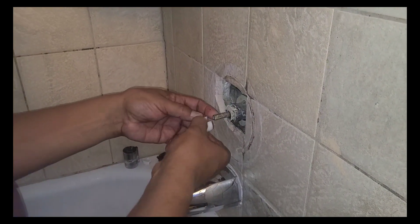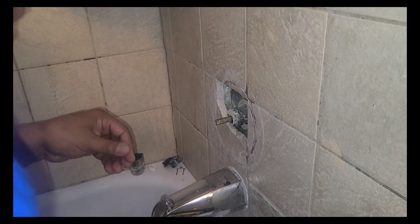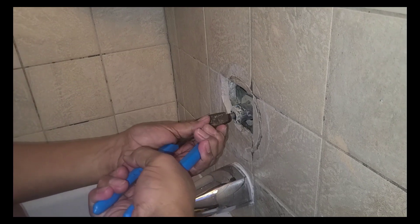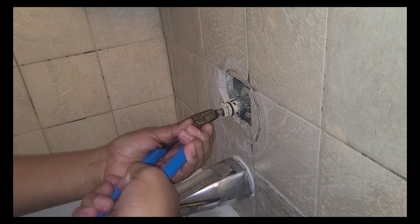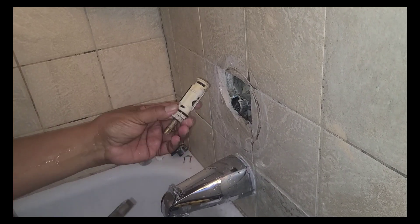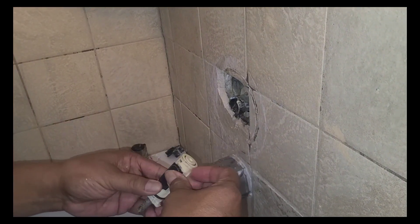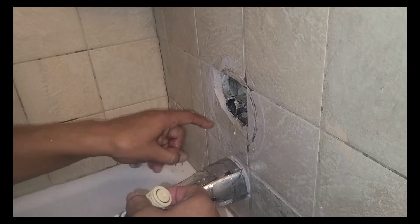Put the wrench aside — we're going to need it later. Now you get your pliers and just pull this straight out. Straight out. Again, make sure your water's off. This one was kind of stubborn, but we got it out. We might have some water still — there's some residual coming down, so don't worry about it.